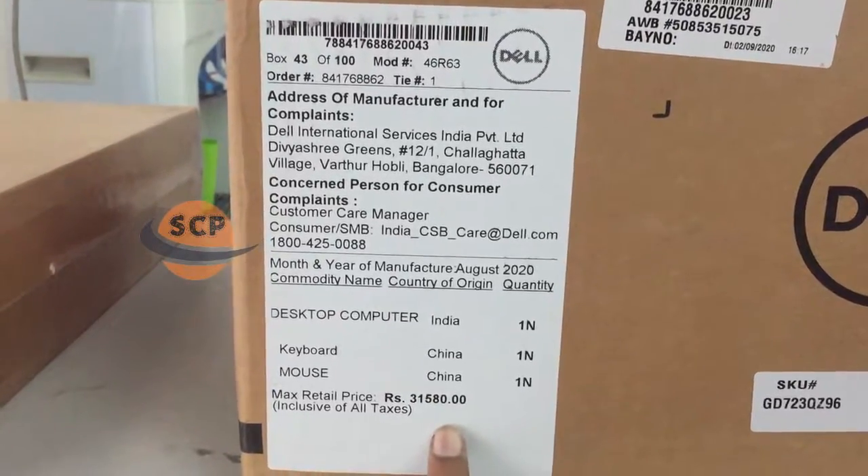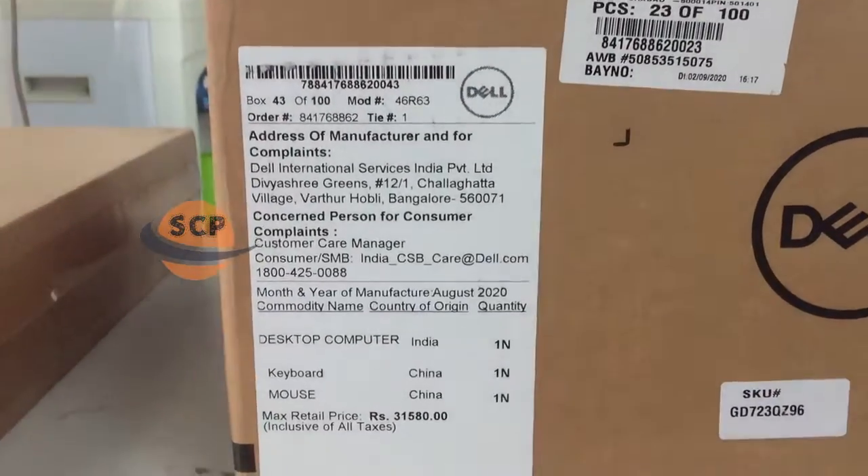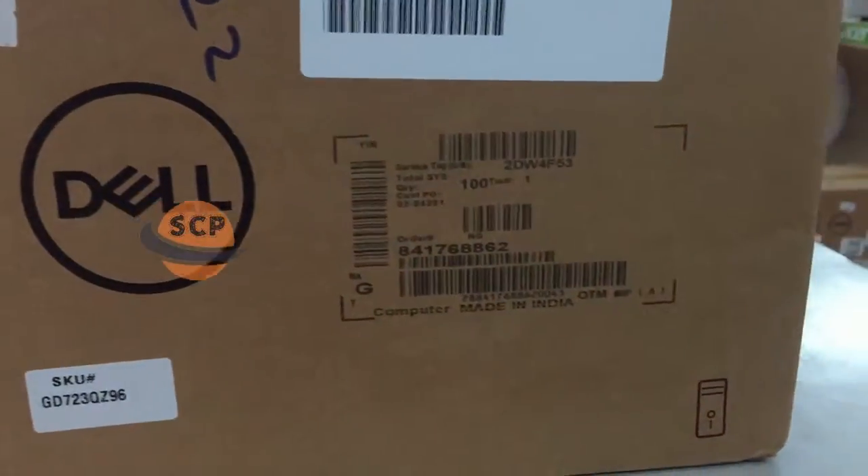On this box, we had MRP, service tag number, and order number of this PC.